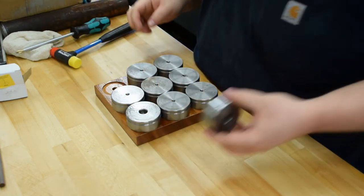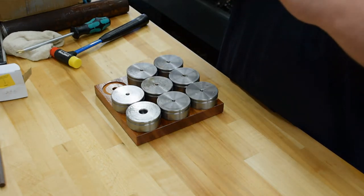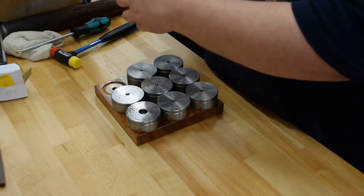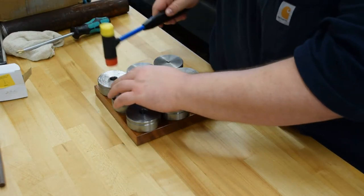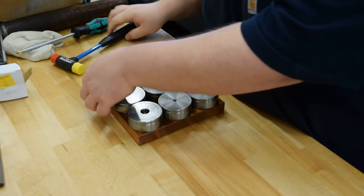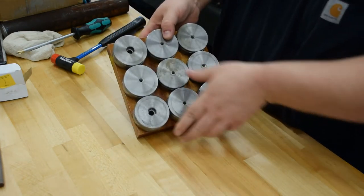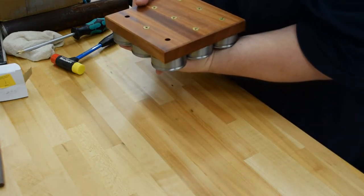When all this work is done, each one of these will get a little patch of rubber on the bottom so it doesn't go scooting around. Now I'm going to go ahead and take this back across the way and we'll paint it.